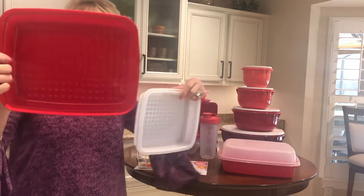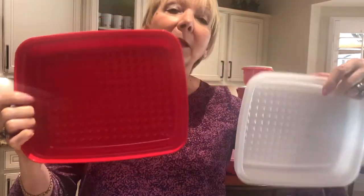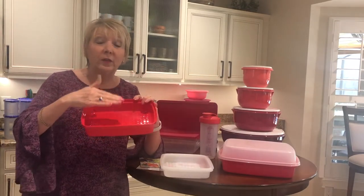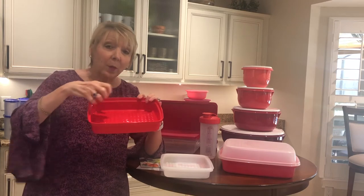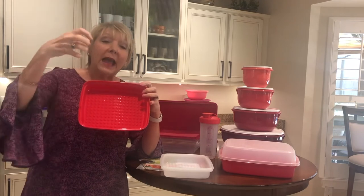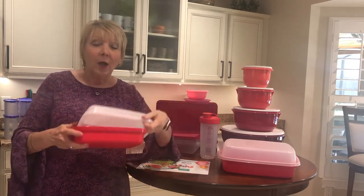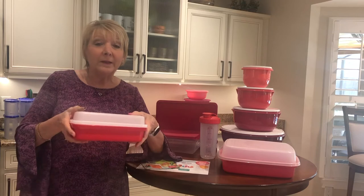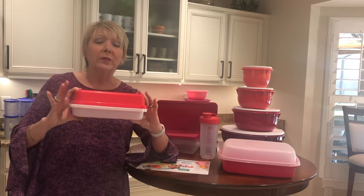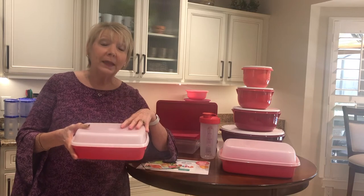Inside both the base and the seal you'll see little diamond triangles — I call them mini pyramids. When you're laying your meat in here, whether beef, chicken, fish, shrimp, or pork, and you pour your marinating sauce on top, it allows the meat to sit off the surface so it marinates all the way through. Because the grid is on both the base and the cover, you seal it, put it in the refrigerator, and two hours later flip it over — you're truly getting the marinade all the way through and it helps tenderize the meat. We have two sizes to meet your family or barbecue needs.